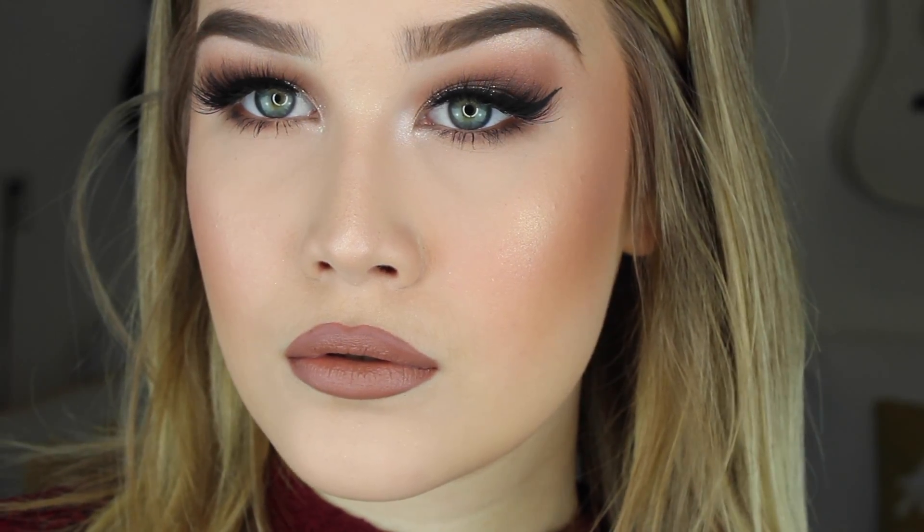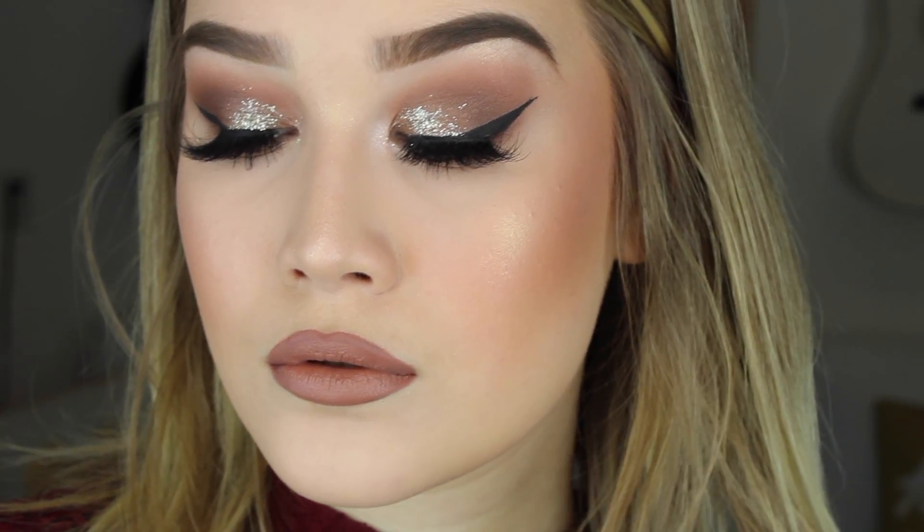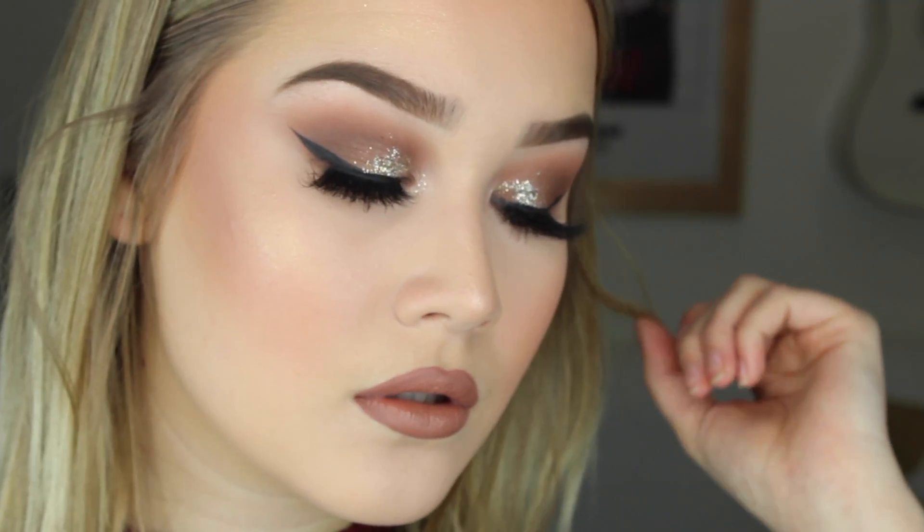Alright guys, this is the end of the tutorial. I hope that you guys liked this video. If you did, please give it a thumbs up and subscribe to my channel for more. And until then, I'll see you in the next one. Bye guys!